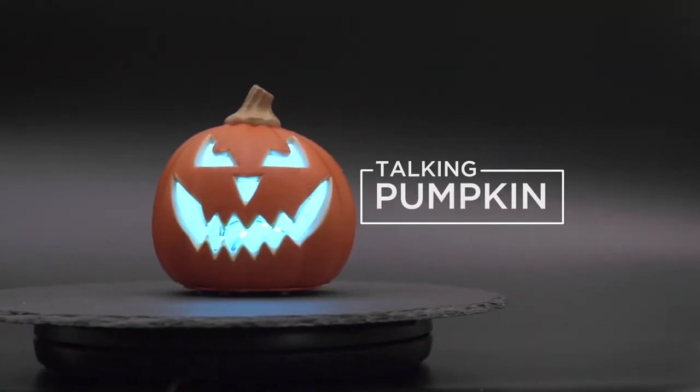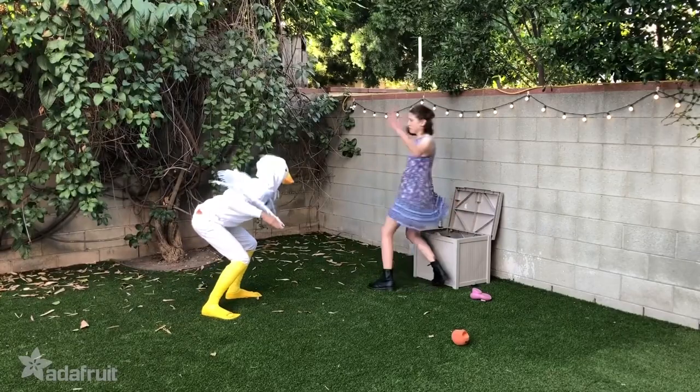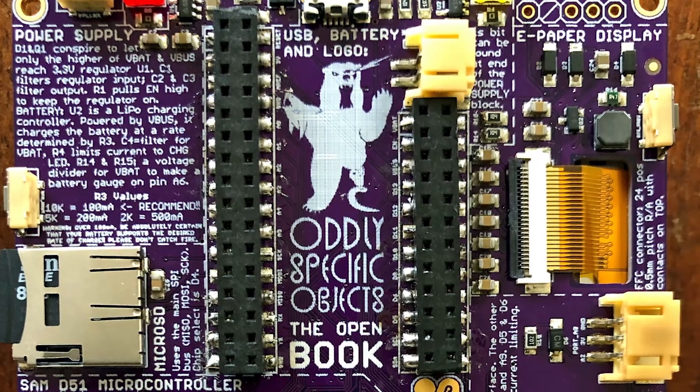This week on Maker Update: a shouting pumpkin, build your own feather module, be goose, do crimes, boiling cauldrons, dripping skulls, and open source e-readers.